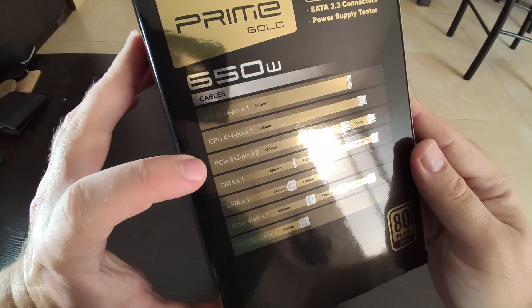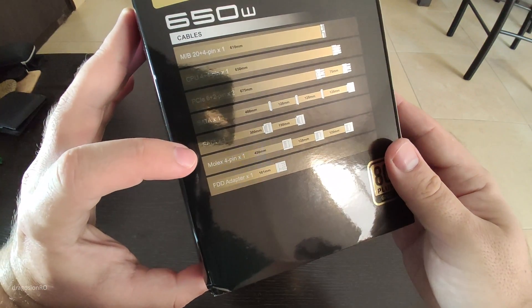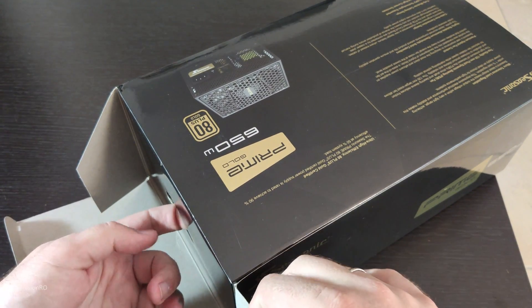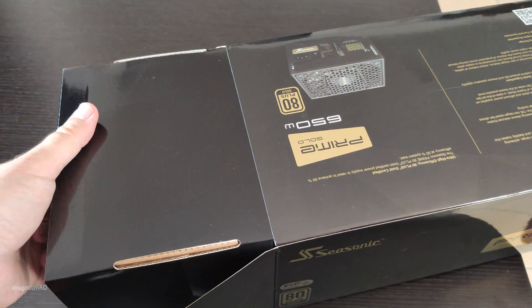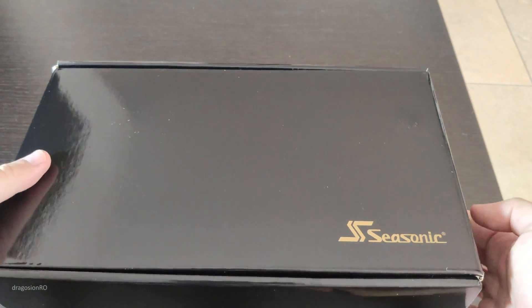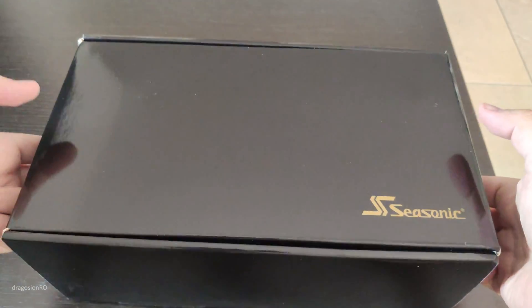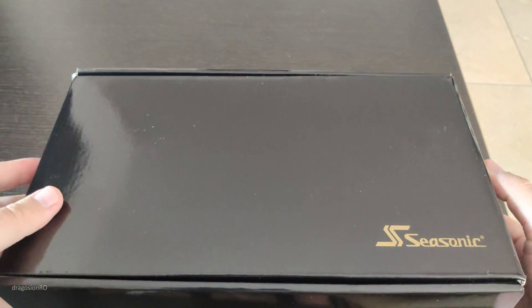I'm going to plug in all the cables anyway, but this shows what cables it comes with. It has all the cables I need for the new computer. I could have used the existing power supply at 550W, but since everything is changed, it might be a better idea to just get a new one just in case. And 650W because this was a good price, a good deal. I think it's not really needed so much for the computer I have, but it's there in case I upgrade something in the future.